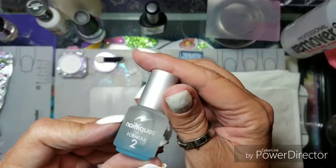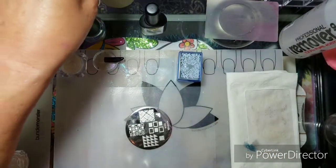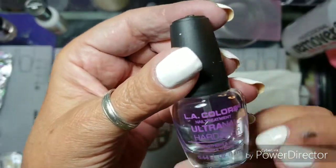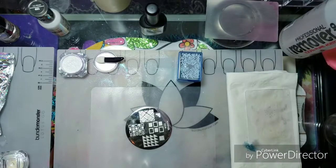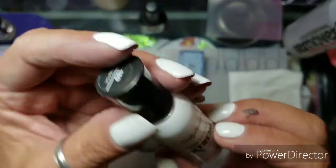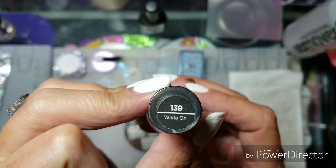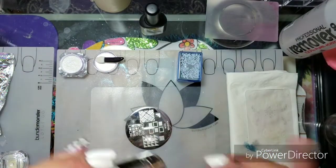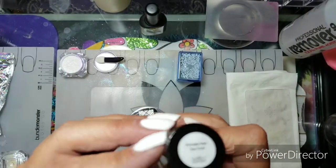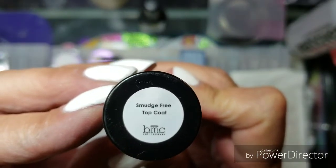I do have a coat of Nail Teaks Formula 2, and this time I switched it up — I'm using LA Colors Ultra Nail Hardener from Dollar Tree, plus a coat of Sally Hansen Hard as Nails Extreme Wear in 139 White On. I'll top this with a smudge-free top coat from Bundle Monster, aka Maniology.